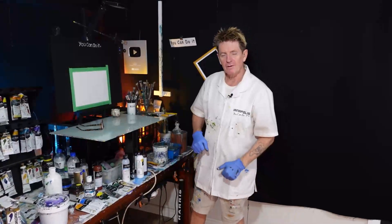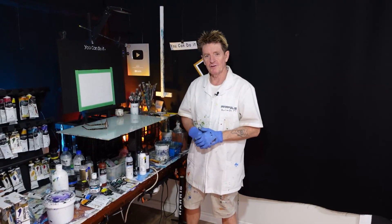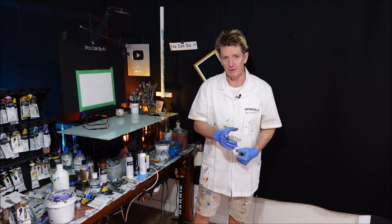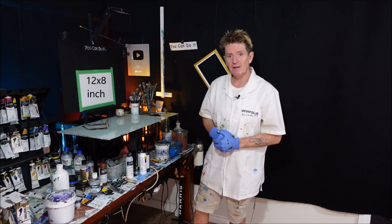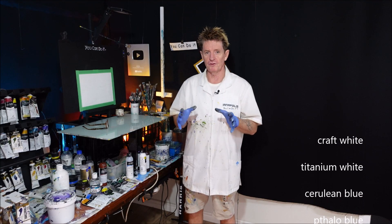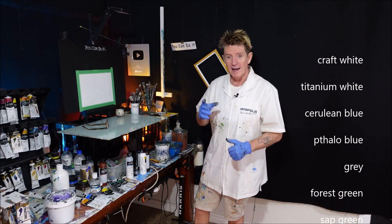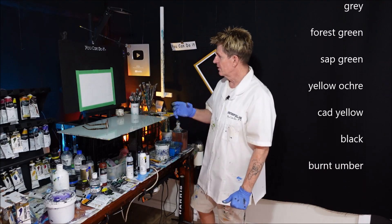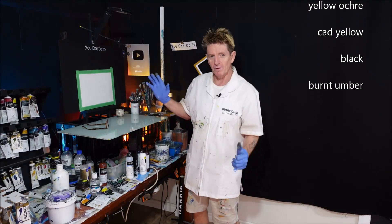G'day, how you going? Iyanapolis here, your acrylic guru from Australia. Welcome to my video channel where I want to teach you what you can paint in acrylic. And this is my free gift to you. There's the size of my canvas up there and I will also have some colours running up the screen that I choose to use in this tutorial today. If it's your first time here, give me a comment and tell me where you're from.